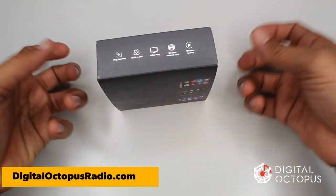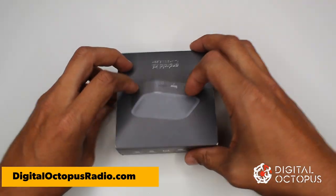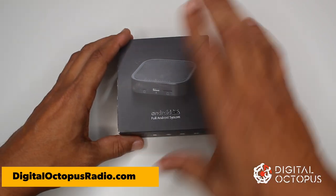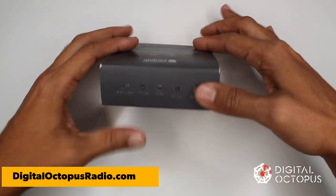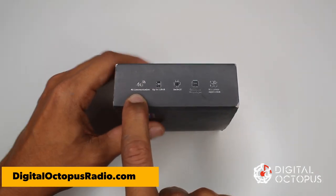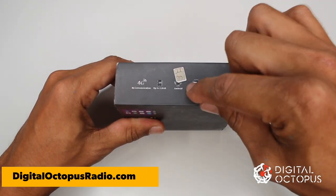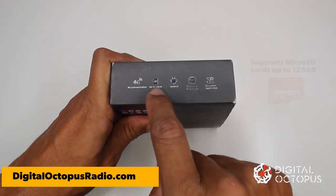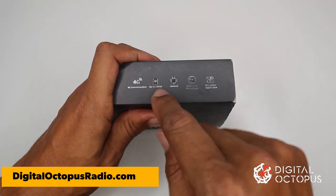I'm going to show you what it looks like. It's very simple and this is probably gonna be one of the fastest unboxings I do. As you can see, the box is about four inches by four inches. On the side, it says 4G communications, which means you can connect a SIM card from your phone carrier and it will have built-in internet.